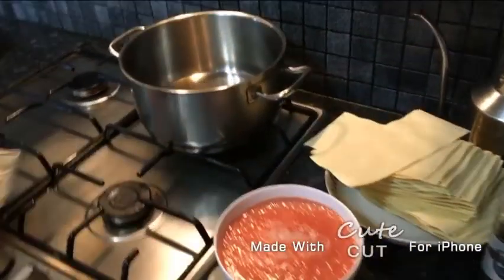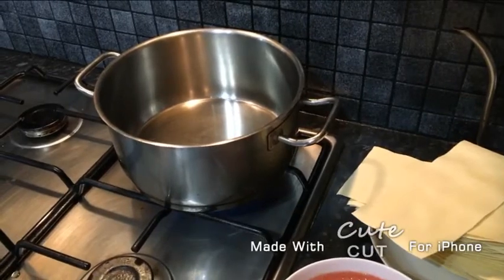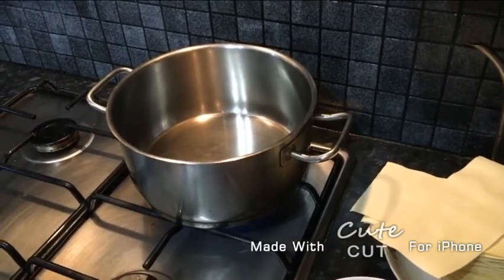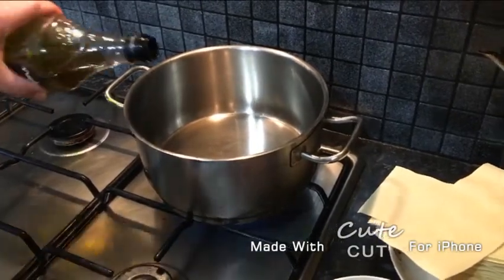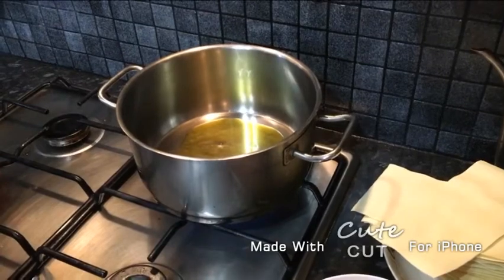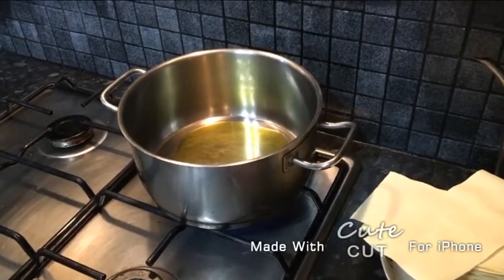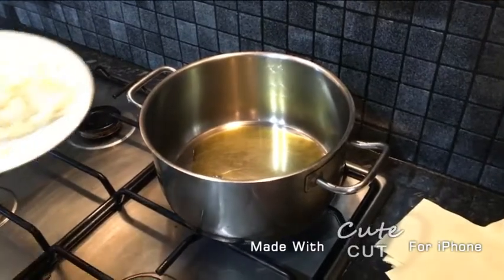For our first step we're going to heat up a pan. We're going to add some olive oil all around, then we're going to add our diced onions.